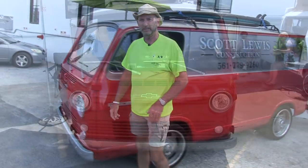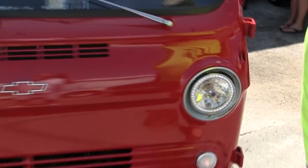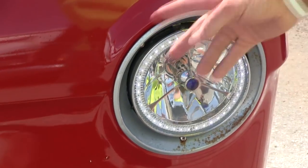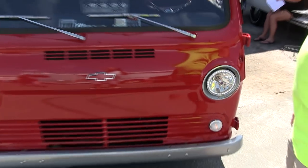We can walk around. One of the things you might notice is these aren't the factory headlights. Those were upgraded — kind of adds a little custom character to it with the LEDs. They come on when you turn the key on.